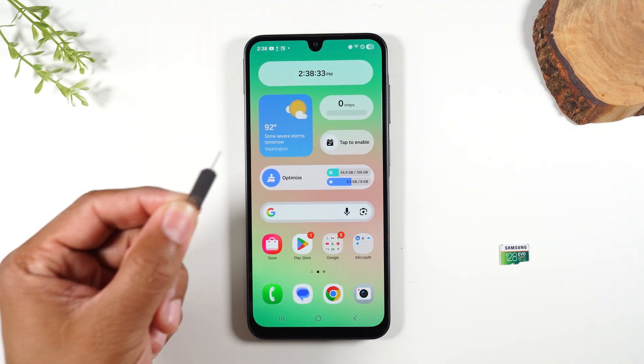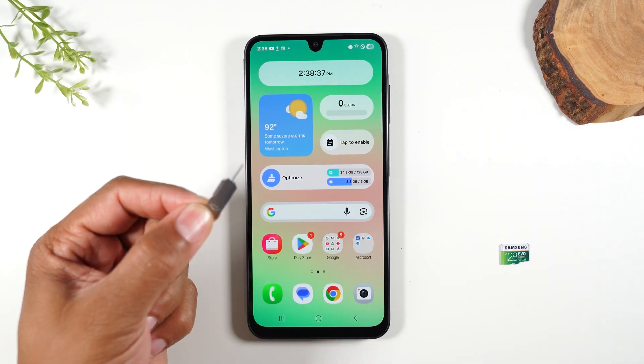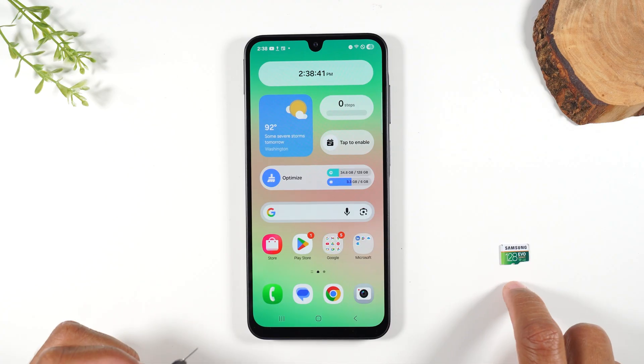Now in the box of your phone, you'll see a tool that looks like this. This is called a SIM ejector tool and this is what is used to pop out the tray so that we can put in this micro SD card.